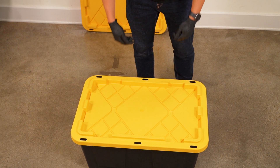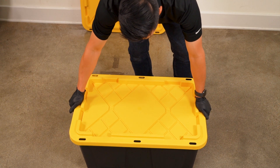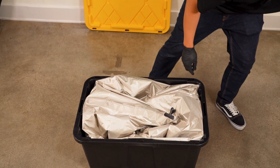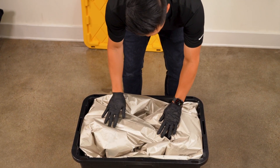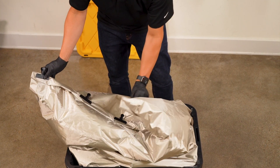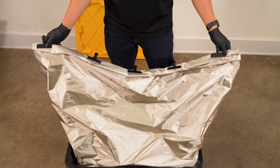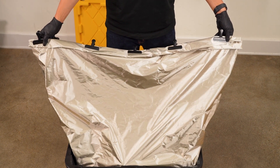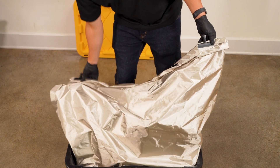Welcome to our step-by-step demonstration of the Mission Darkness Titan RF DIY Faraday Cage Kit. Today we'll show you how to quickly and effectively construct a reliable Faraday cage using our specially designed kit. Whether you're looking to protect your electronic devices from electromagnetic pulses, EMPs, or block wireless signals to ensure your digital privacy, this DIY kit is your go-to solution.